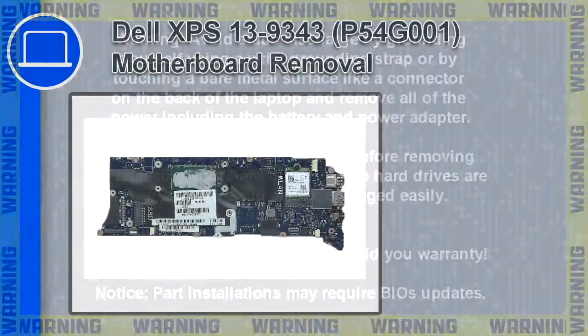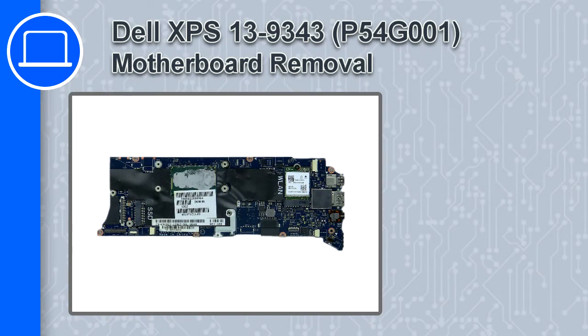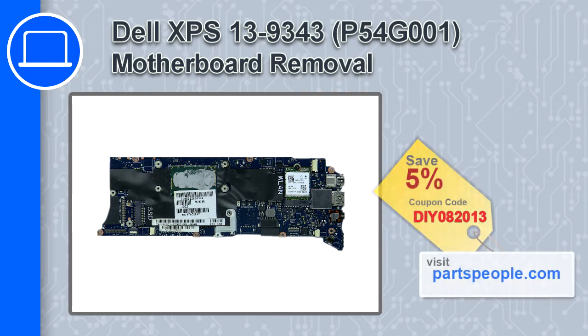Hey, what's up, this is Ricardo and in this video I'll show you how to remove the motherboard from a Dell XPS 13 version 9343. If you're looking for parts for this laptop, go to our website and use this coupon for a 5% off discount.